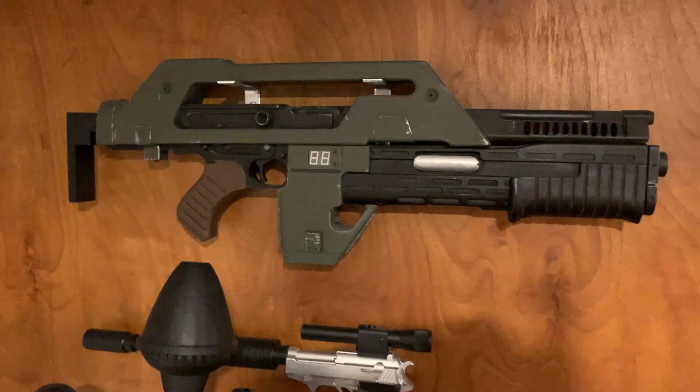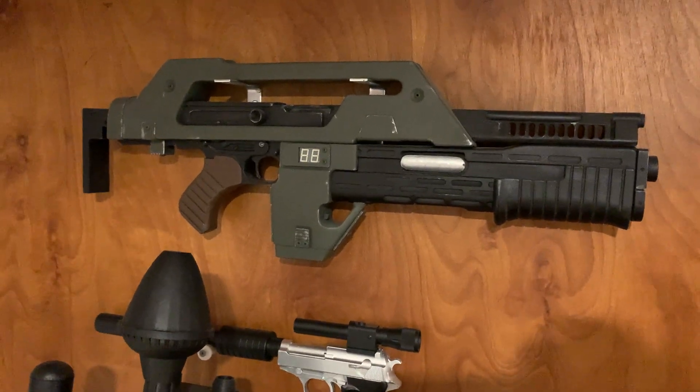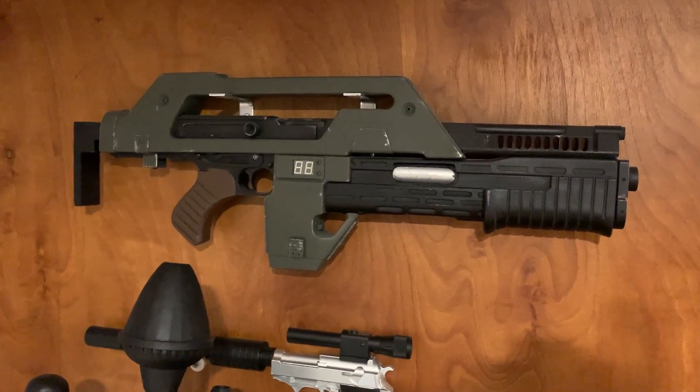This pulse rifle — that's not my kit, that's someone else's. If you go to Spat Cave you can get it there. Really cool — the pulse rifle is one of the coolest sci-fi weapons ever invented. Just looks so awesome.